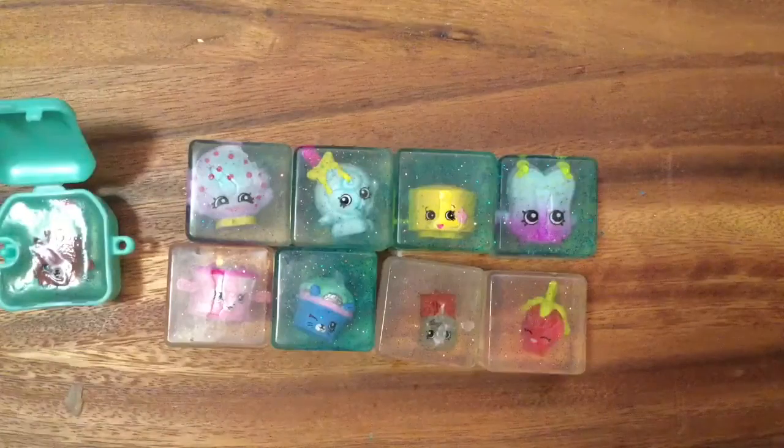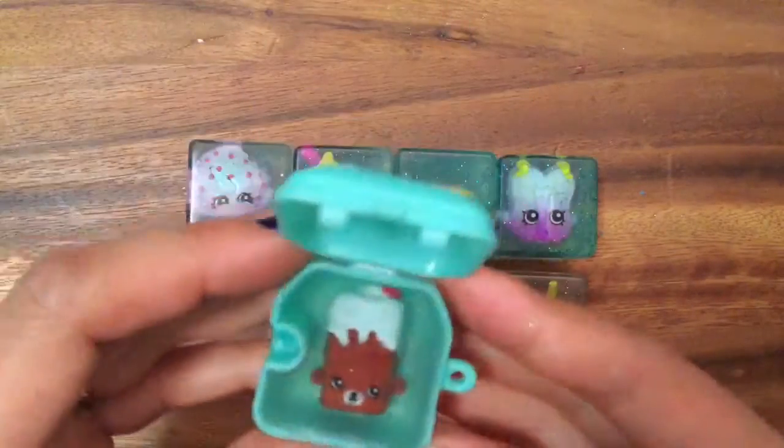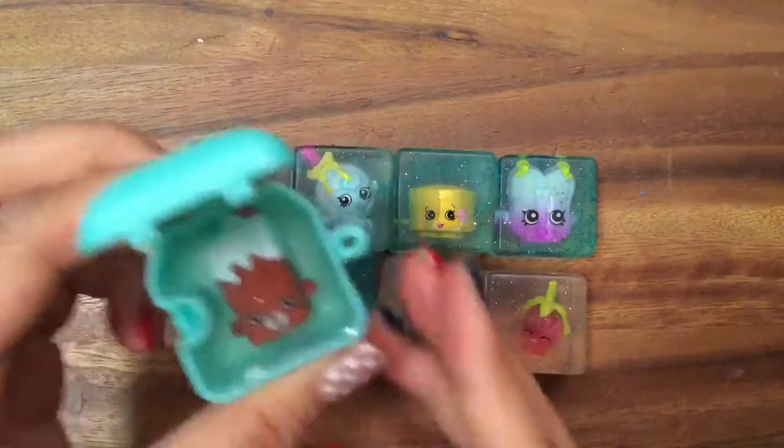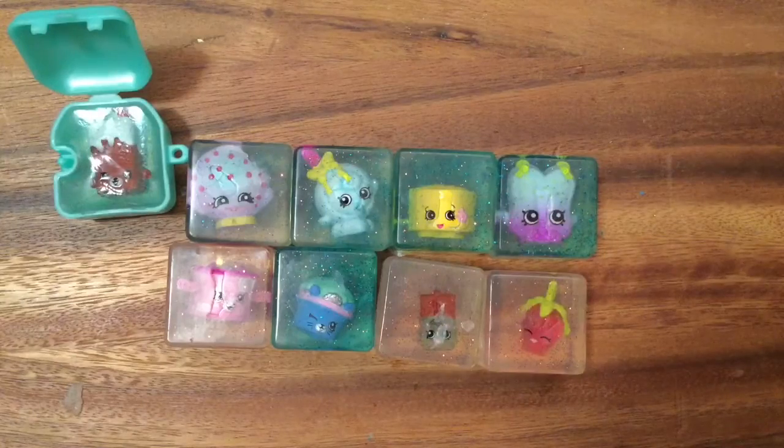I hope you enjoyed this tutorial. Please be sure to like, subscribe, and comment. And stay tuned for my big Shopkins Giveaway. Bye now!